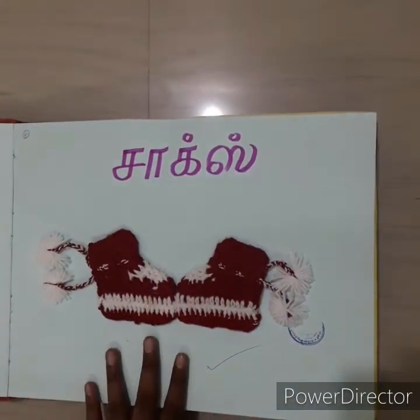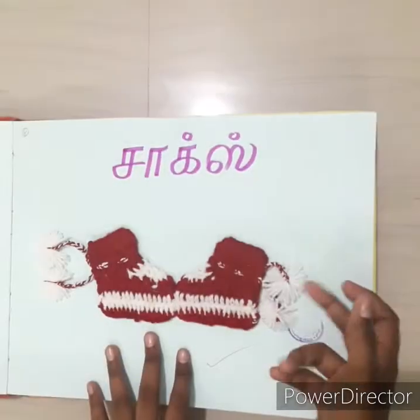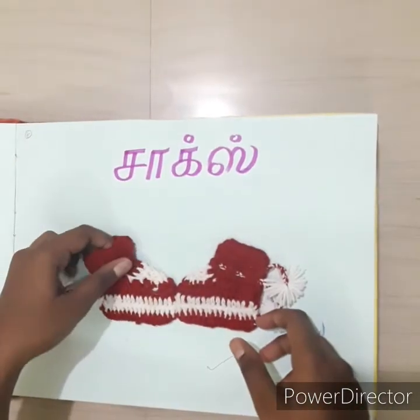The next one is woolen socks — I will knit this one. I will place it on the back side. The other one is cute tassels.